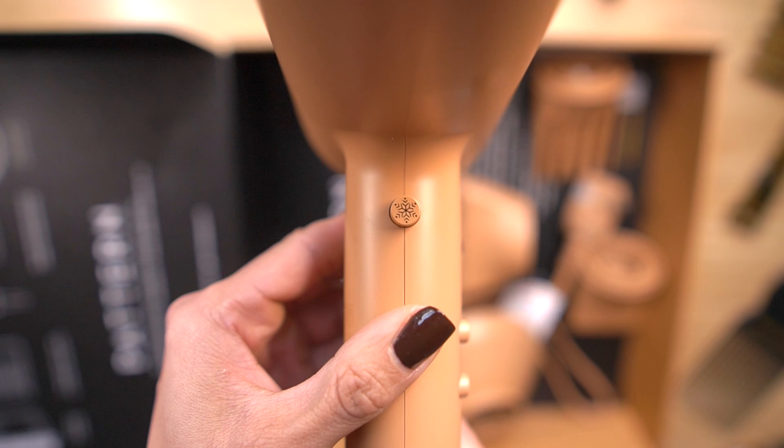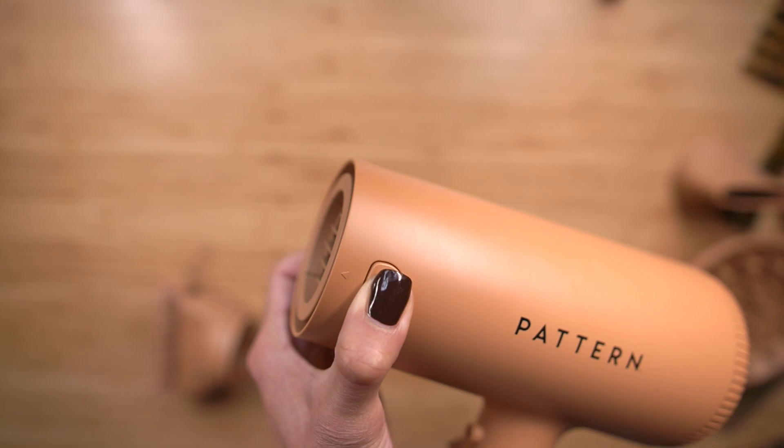The locking cold shot delivers a burst of cold air to gently set styles and enhance shine and luster. This is special because it's not one you have to keep pressing while maneuvering around your hair. You lock it in place, cold air shoots out, and if you want to return to the previous temperature, you click it again.